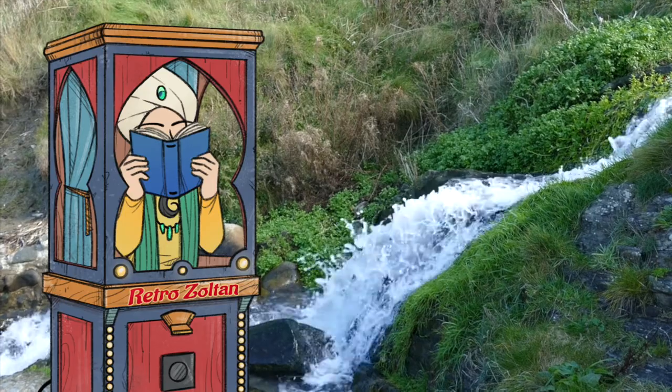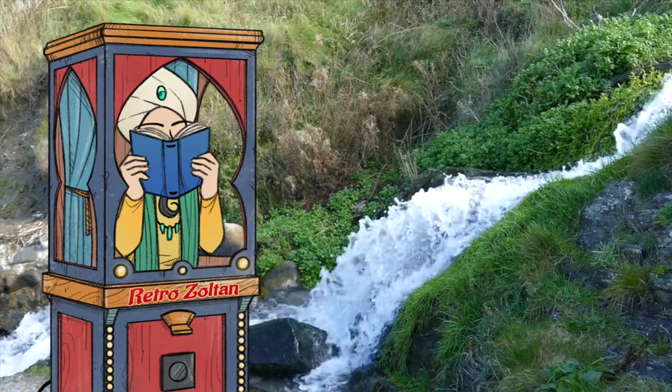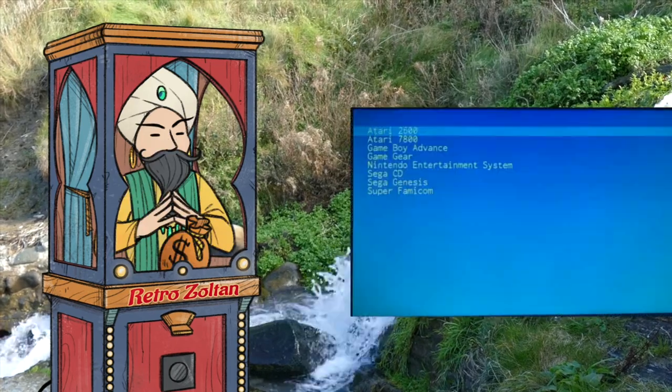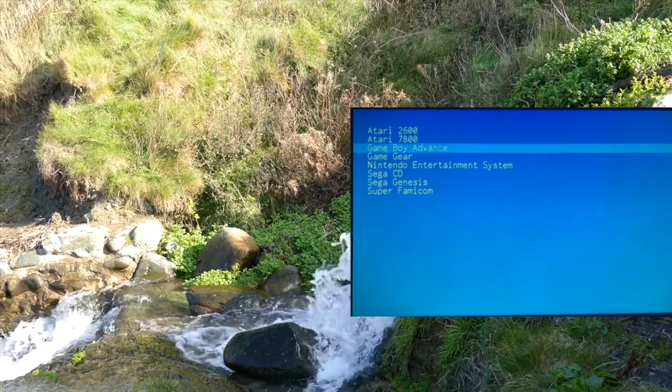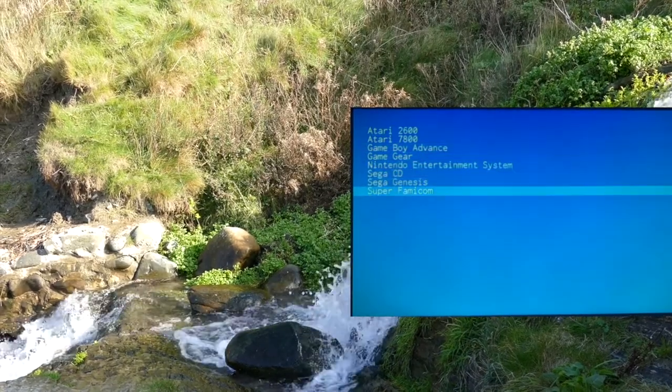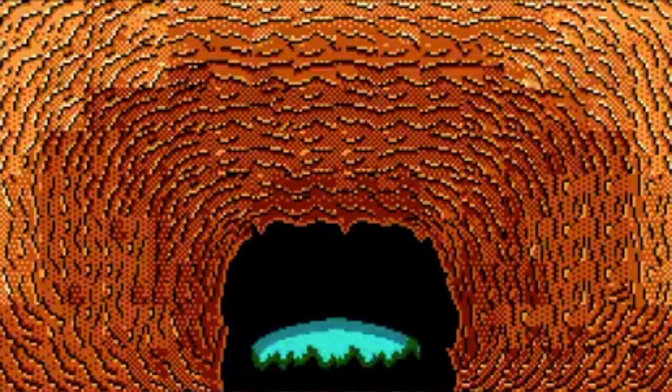If you don't have one and are thinking about it now, keep a few things in mind before grabbing one. Get it cheap — these are kind of old now. I was able to snag mine for $15 plus shipping, which is pretty good. Also, this system originally wasn't meant for saving game states, so if you think this is a good opportunity to finish Blaster Master, it's not.